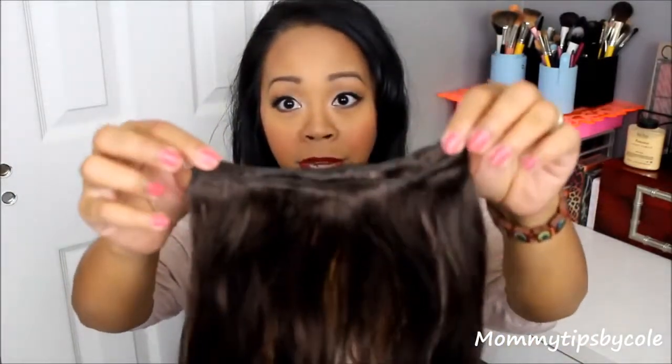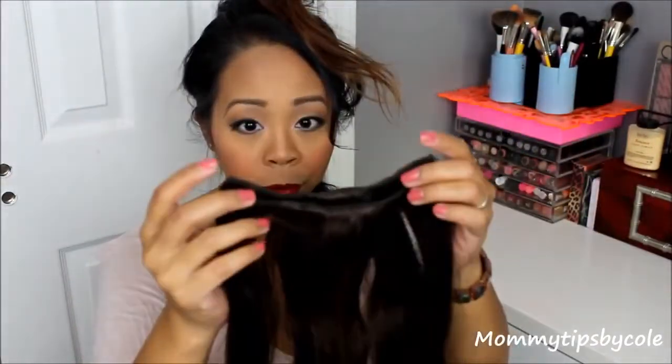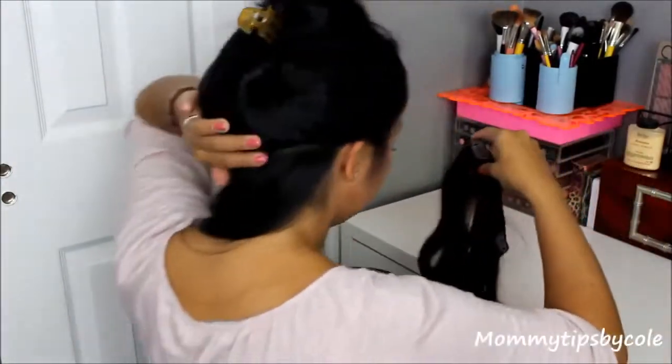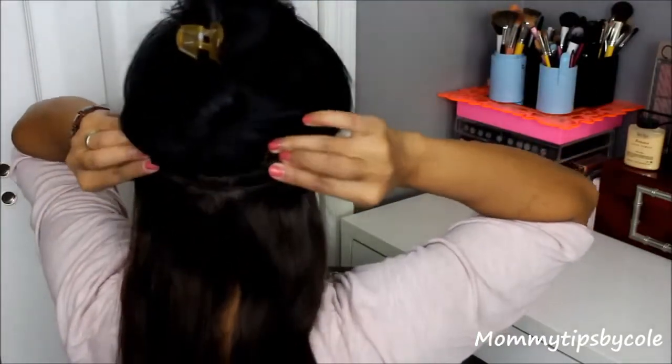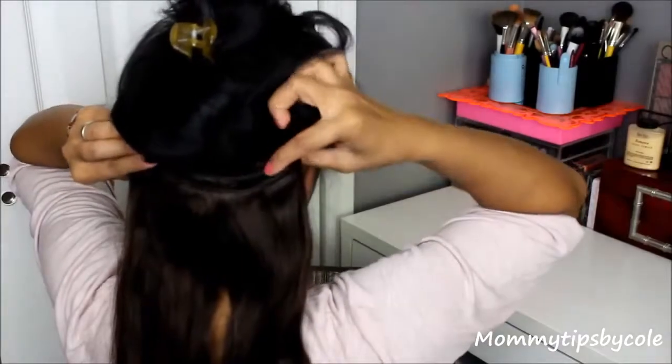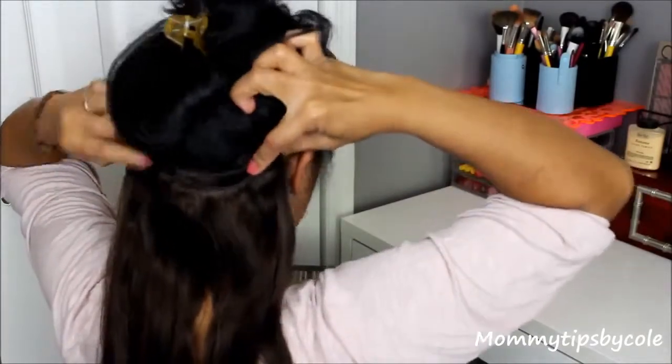I'm taking the two wefts that are attached to each other — clipped together just as you would clip them in your head, but to each other instead. Now I'm going to show you how I apply the first section. I'm going to go as close to the nape of my neck as I can, leaving some hair at the bottom, then clipping the rest up. Then from the inside weft, I'll snap it in place on each side.